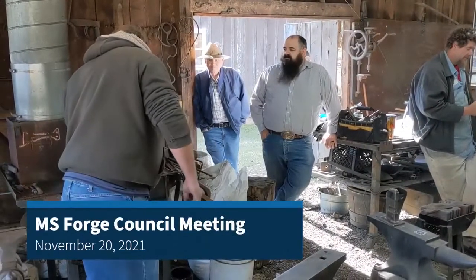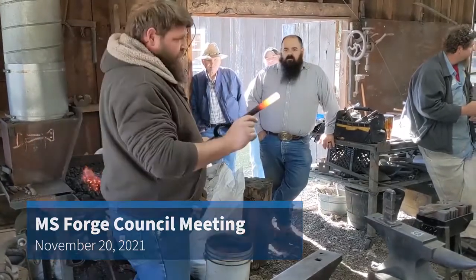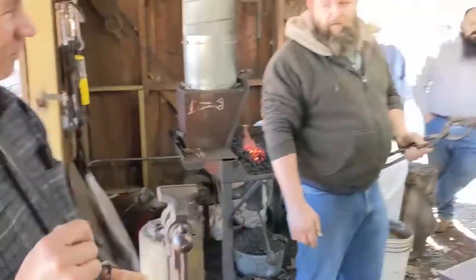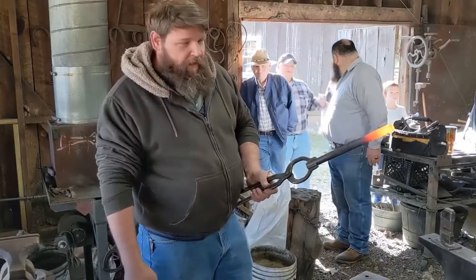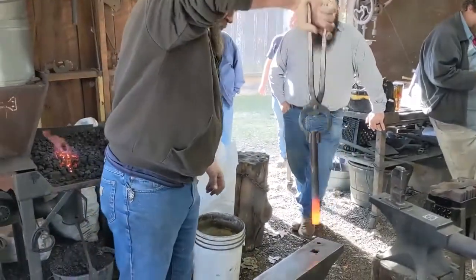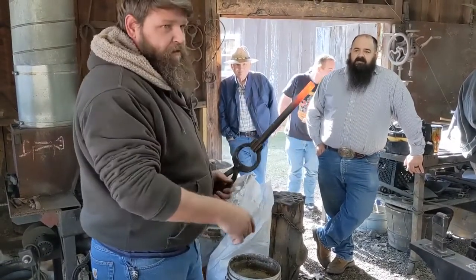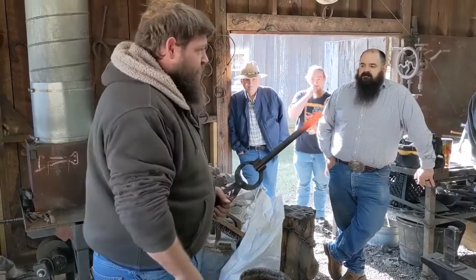I'm going to start with a piece of one-inch round bar, and I'm going to section off a square piece of it to forge my actual round piece. I'm going to section off a chunk for my actual scoop part, forge it into about a two-inch diameter, draw out some for the handle, and then finish it out.